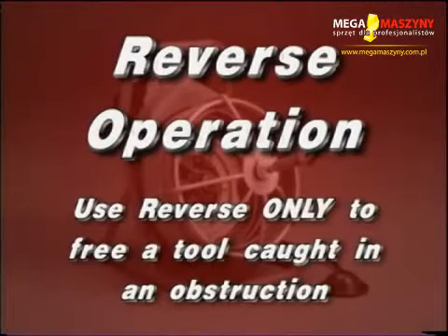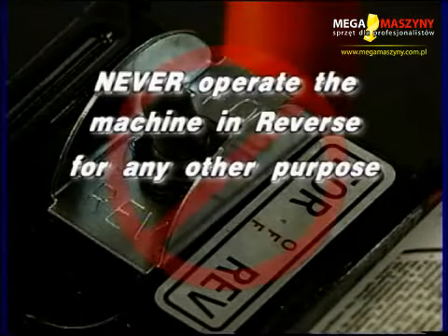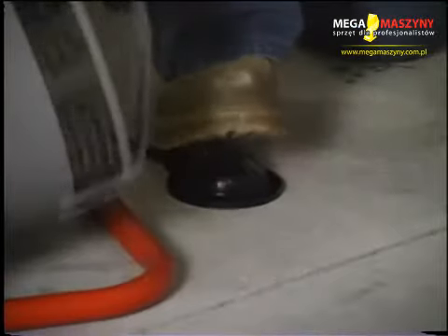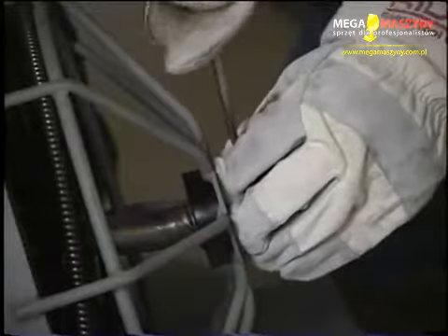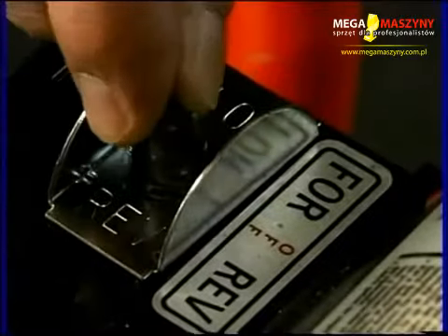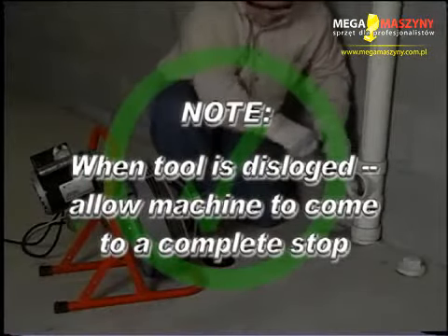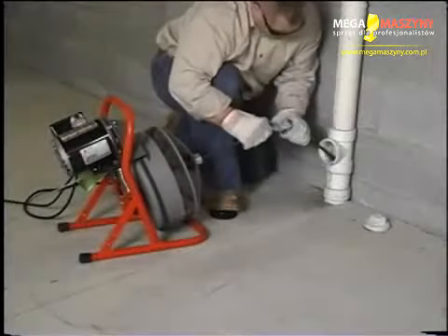Use reverse only to free a tool caught in an obstruction. Never operate this machine in reverse for any other purpose — operating in reverse can damage the cable and cause serious injury. If your tool becomes lodged in a blockage, immediately remove your foot from the foot switch and allow the machine to come to a full and complete stop. Tighten the screw on the nose of the machine so that it firmly captures the cable to avoid kinks occurring inside the drum. Place the machine in reverse. Grasp the cable with gloved hands and pull while tapping the foot switch. When the tool is dislodged, allow the machine to come to a complete stop, put the machine in forward, loosen the set screw on the nose of the machine, and follow the normal operating procedure.